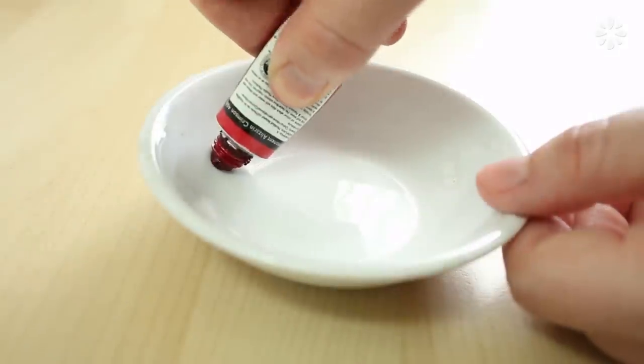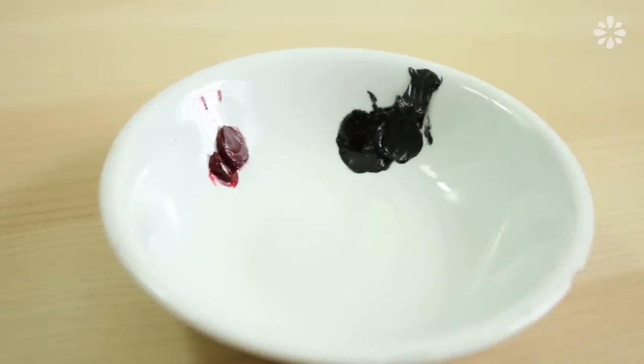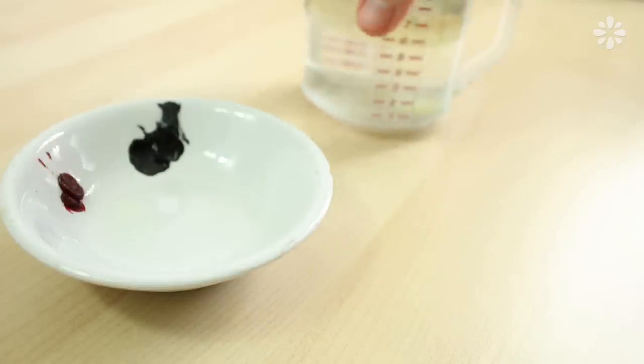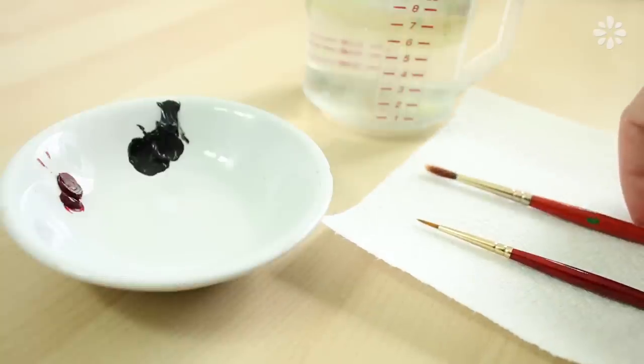To start I'm using water soluble oil paint. These are kind of my go-to paints because they blend like oils but they mix with water. I'm only using two colors, red and black. Then I need a cup of water, a paper towel, a small brush for detail, and a little larger of a brush for the rest.